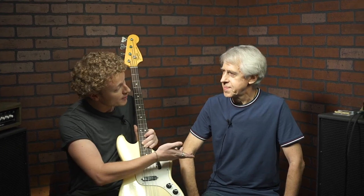Hi guys, welcome to Ampshop Bass Exchange. My name is Donovan from New Plague Radio and I'm here with Gary and one of these beautiful vintage Fender Music Master basses.